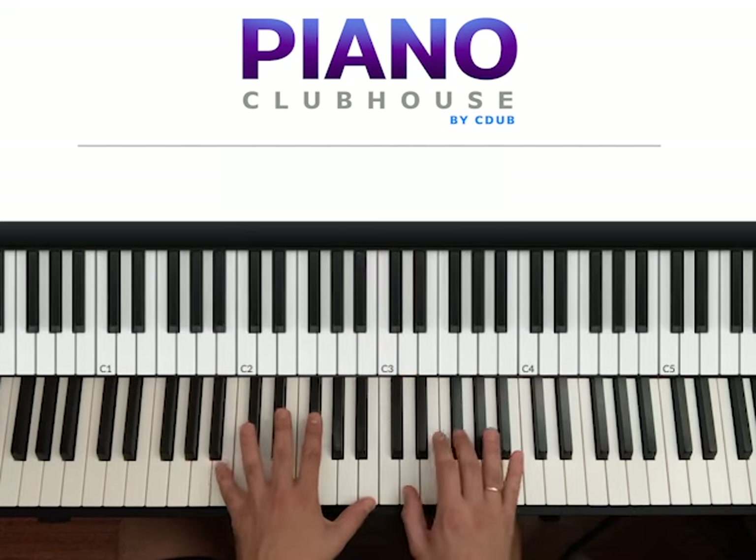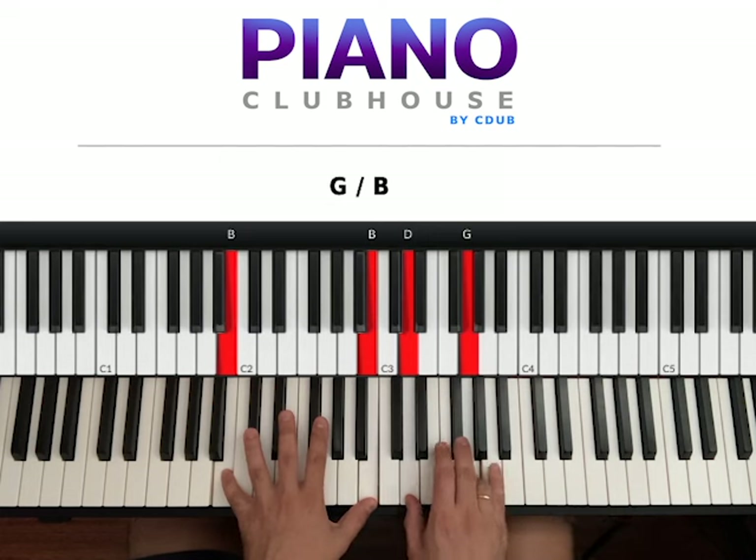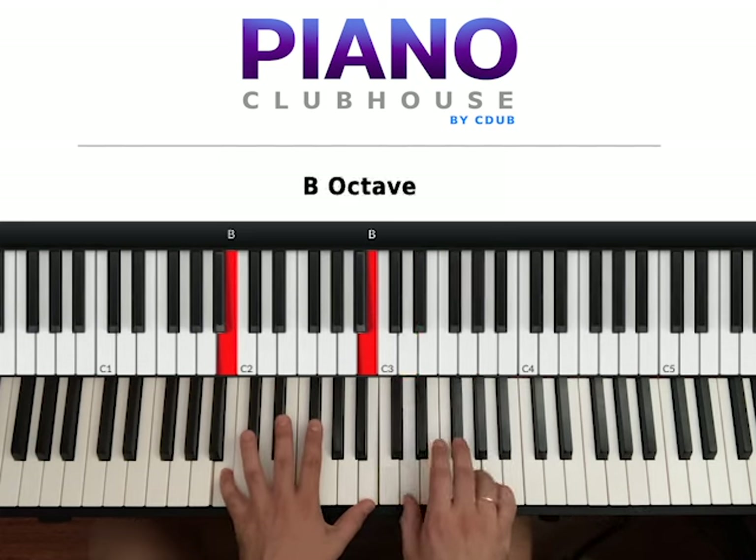Keep the left hand down, right hand goes 1, 2, 3, 4. So 1, 2 with F sharp on the top, 3 with G on the top, 4 with F sharp. So 1, 2, 3, 4, 1, 2, 3, 4.